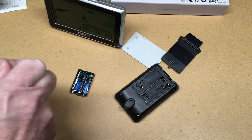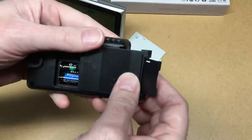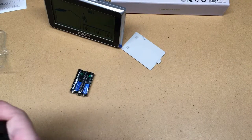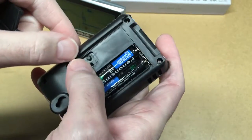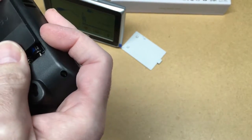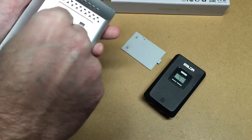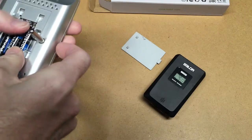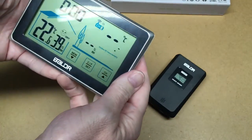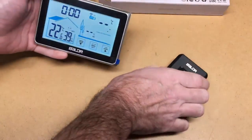I'm going to read through the manual and then get it set up. It says to load the sensor first, so I'll put batteries in there. I'll switch that from Celsius to Fahrenheit since I'm in the US. It looked like a little slide switch at first, but it's actually a button you push. Now I'll put batteries in the receiver. If you ever deal with kids' toys, it's refreshing to not see a little screw holding the battery cover on. That should pair up.